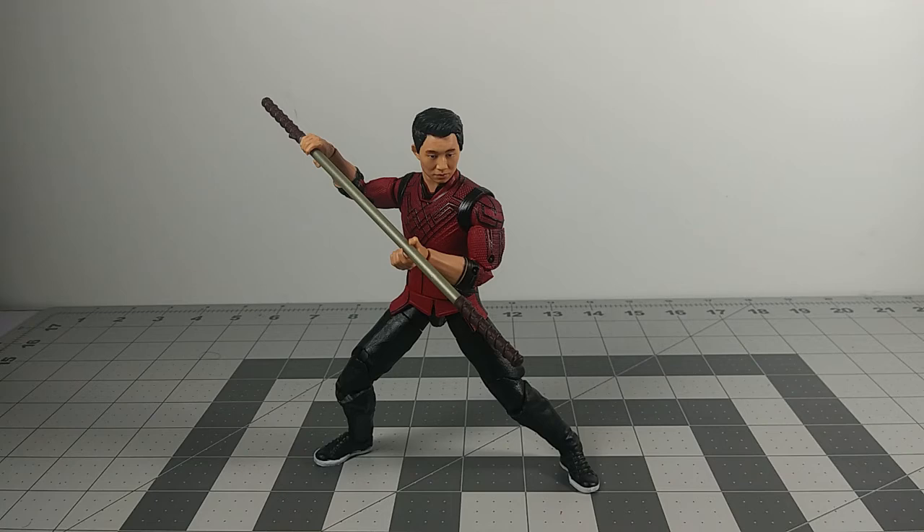If you're looking for this figure, go to your local Target — I've been finding them a lot at Target — and also check Walmart; I've been seeing them popping up there too. So if you're interested in getting Shang-Chi to add to your MCU collection, you should give it a chance and get it for your collection.